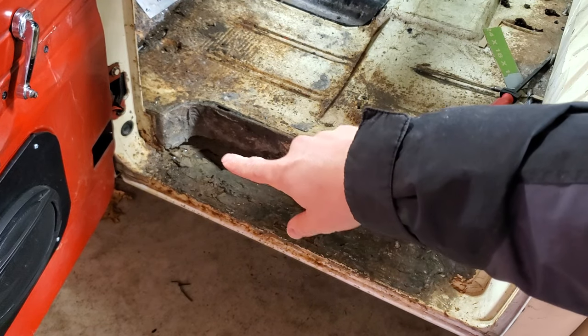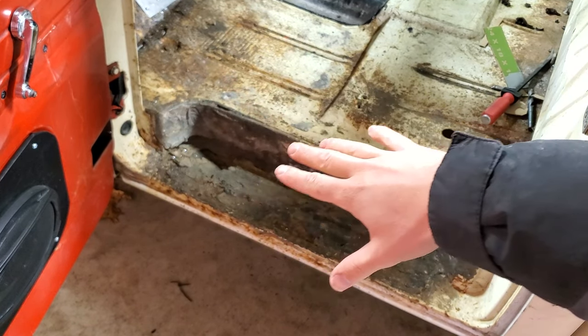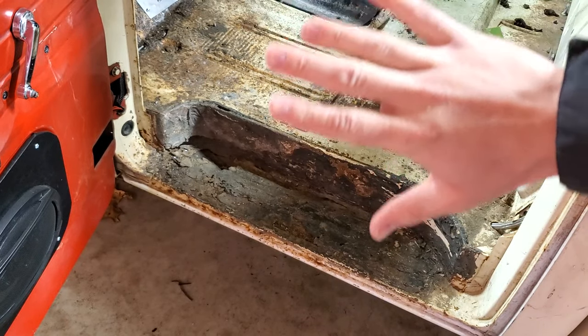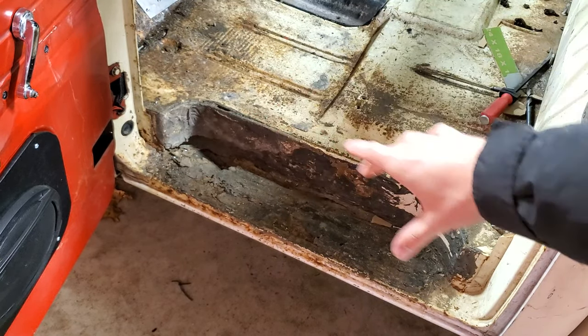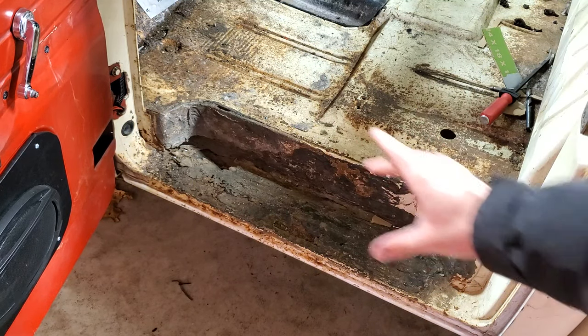Just a reminder, this step here — we're going to have to weld in a new patch panel for that, so we're not going to worry about that. We're going to get POR-15 on everything else, and then when we come back and patch all that in, we'll put POR-15 on that as well. But for today, we're not going to worry about doing all that.